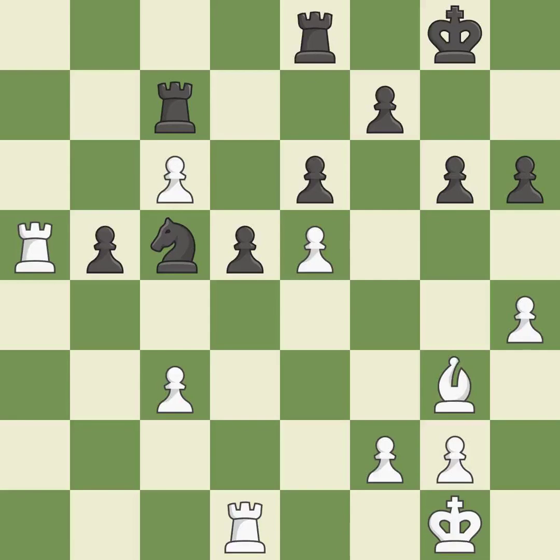This defends a pawn that was under attack and had no defenders. This is the only good move — it is a great move. This maintains the balance in material with a good trade — it is excellent.